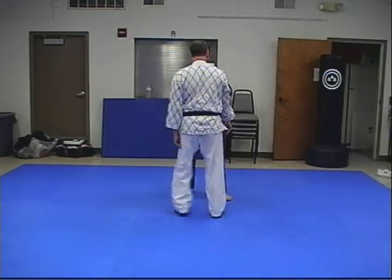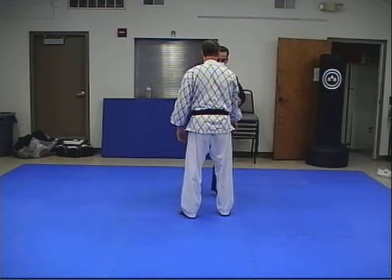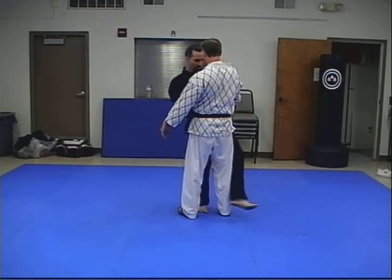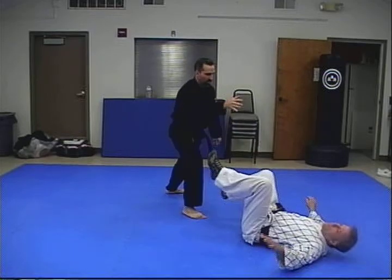At this angle, take a little step in, push his weight kind of back off to his left backside, lock here and down.